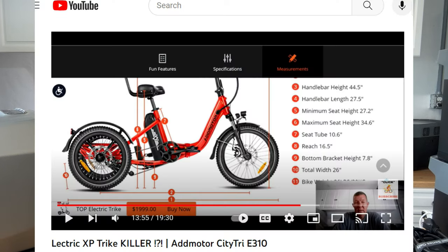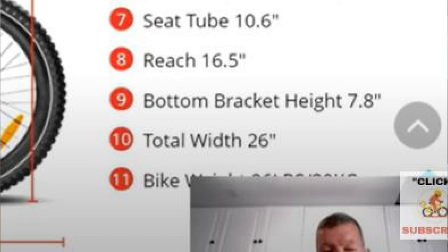What it came down to, there was really only one thing that I had a concern with, and that was the width of the trike. Now Neil, pay special attention here. They had the trike advertised as 26 inches. That's pretty narrow — smaller than the Electric XP, smaller than all the other trikes. 26 inches makes me think it's going to be real tippy. And so we talked about that and I said that is a concern, as it should be.